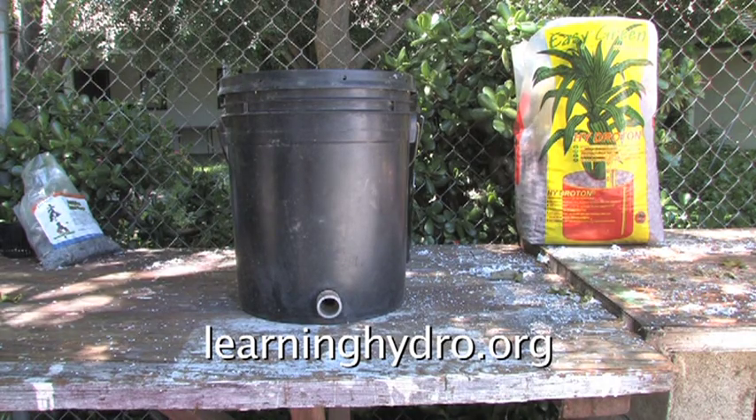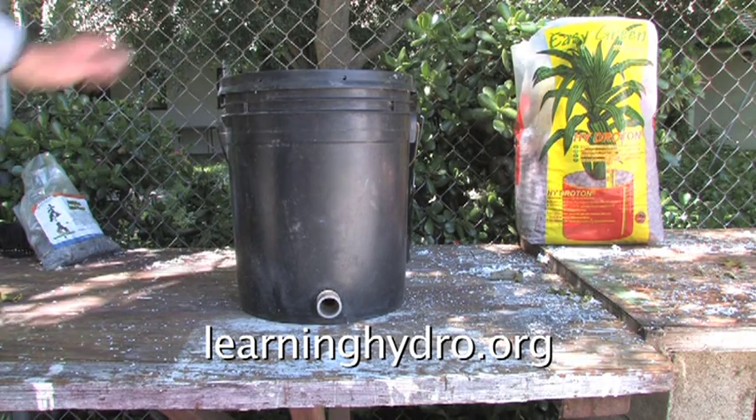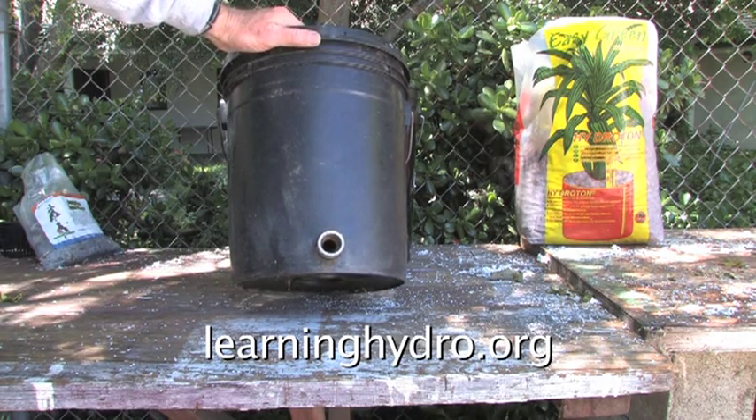The only requirement to convert the vinyl bucket to hydroponics is the drain. And this is how we do a drain on a black vinyl bucket.